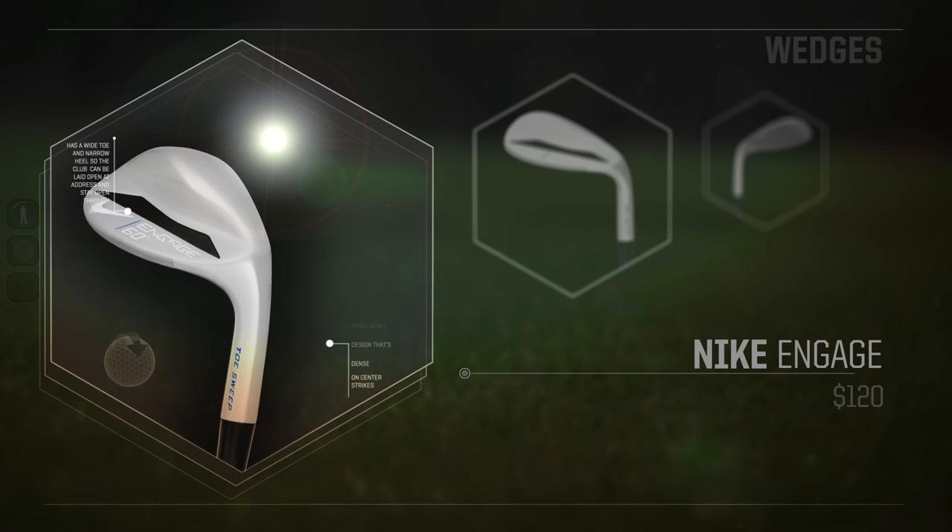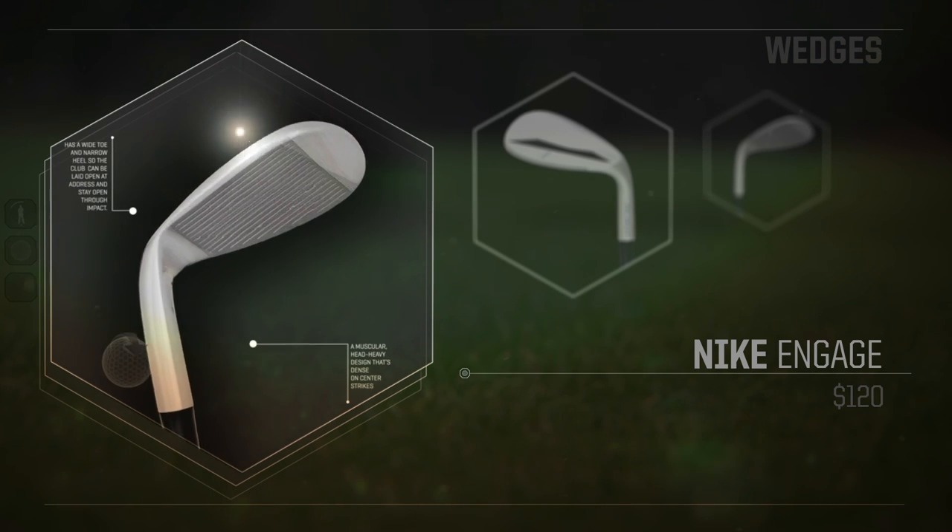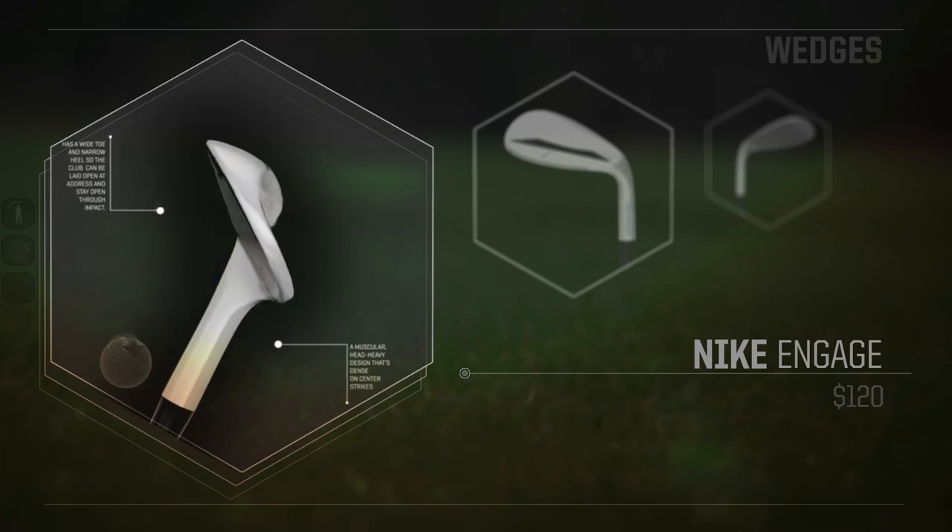Hi, I'm Michael Kay. I'm here in St. Augustine, Florida at Club Test. My favorite wedge this week is a Nike Engage toe sweep wedge.